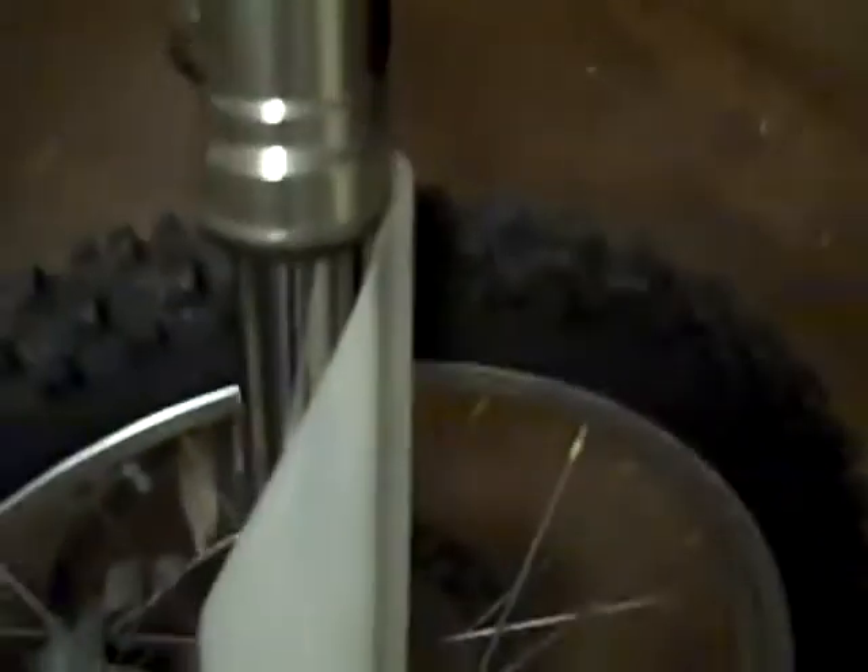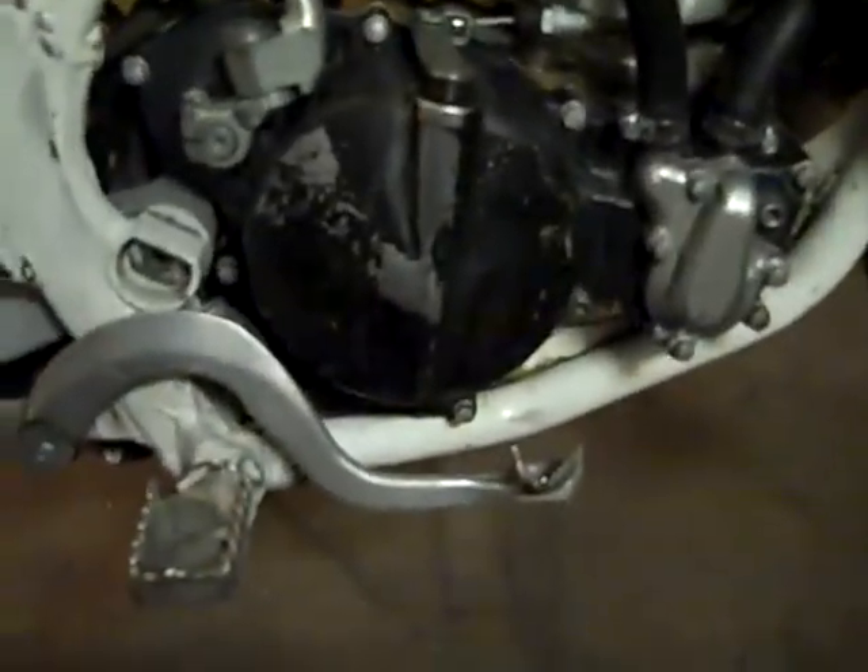It's got a new back tire, new back brake rotor, new chain, new brake pads, new front tire, new brake pad on the front, new fork seals, new gaskets on the clutch case, and a new carburetor rebuild on it — plus a few other things.